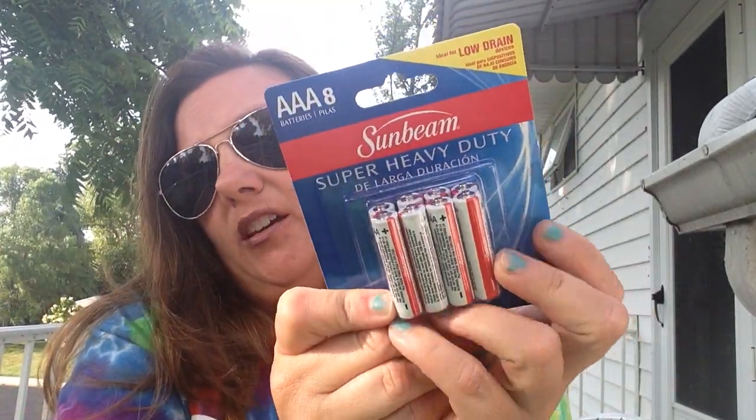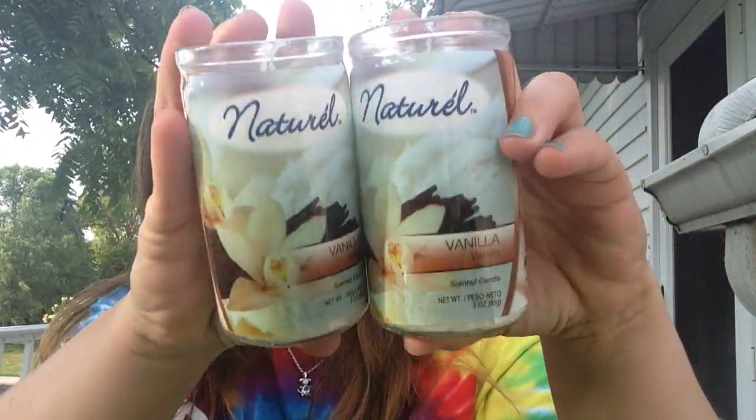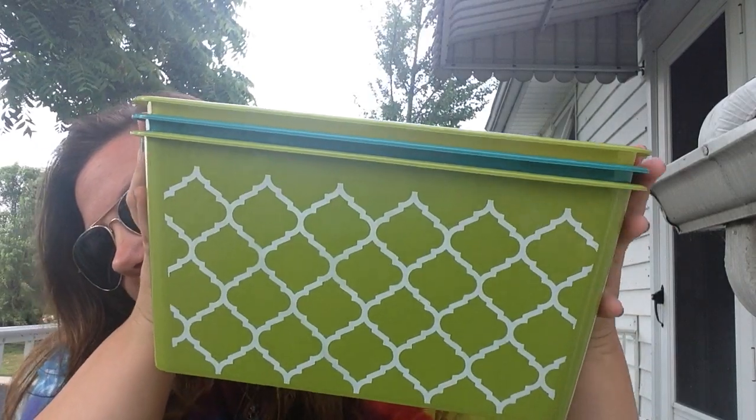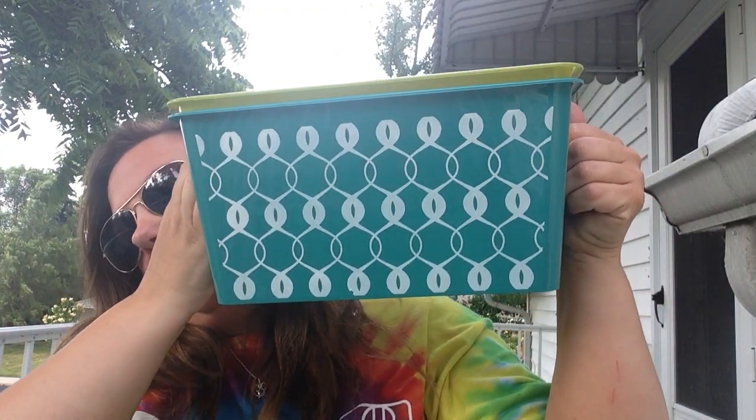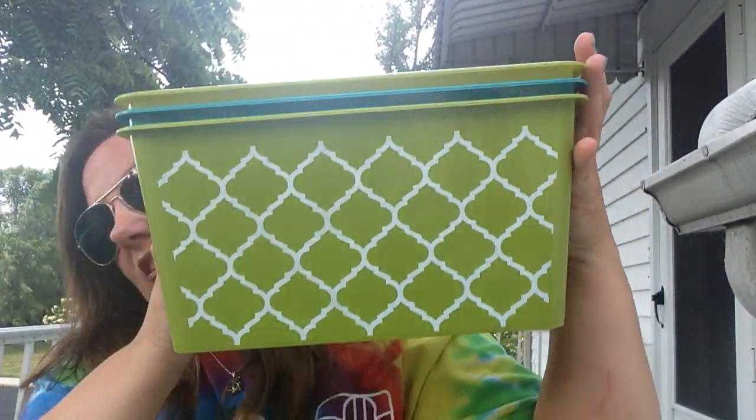I picked up some batteries to put in the red solo cup lights. I've never seen these candles at Dollar Tree before — they're natural vanilla scented candles with no top. I picked up two of those; they smell pretty good. I also picked up three storage containers: I got two in green and one in a bluish green. They have little handles on the end — I hadn't seen those in any of the other Dollar Trees.